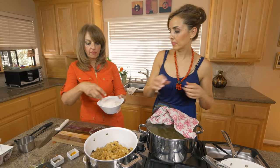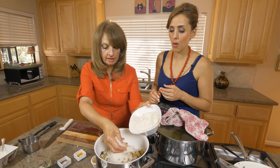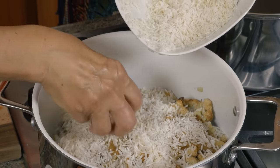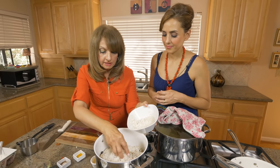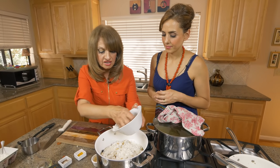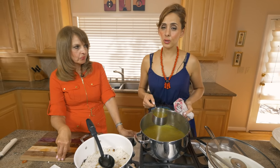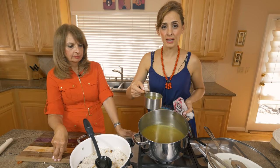Then the rice goes on top of everything. This is two cups of rice rinsed with cold water — you could use jasmine rice or basmati. You want to rinse it to get rid of that extra starch, which makes the rice fluffier. We measured two cups of rice, so we want about four and a quarter cups of liquid, which we'll add directly from the broth that's been simmering.